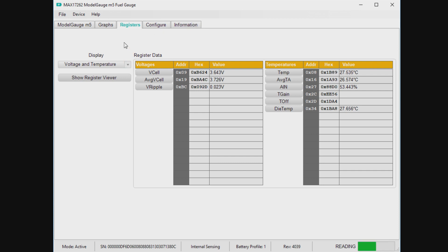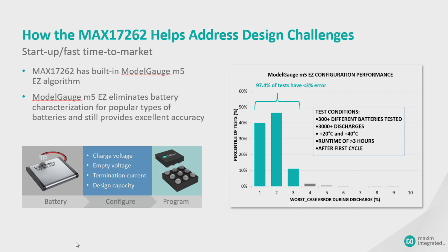A little bit about EZ technology. We've done a large test of about 300 different batteries of all kinds — very diverse batteries, sizes, and discharges. Out of all of those tests — 3000 discharges in total — 97% of the tests delivered better than 3% error.